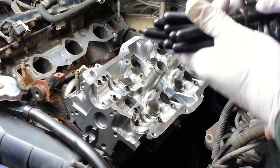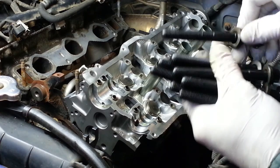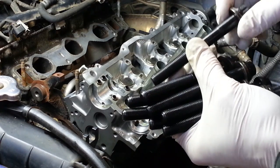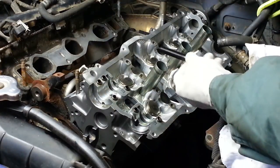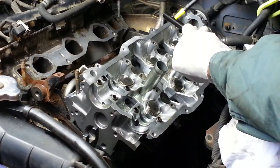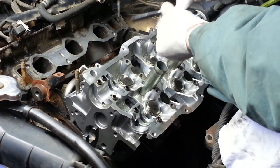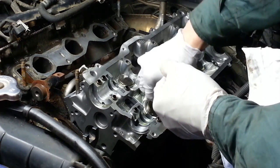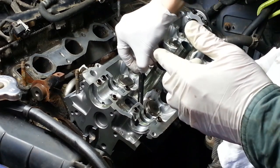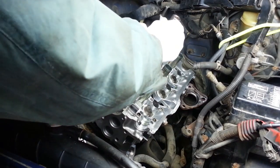Since the cylinder head bolts are stretch bolts, I went ahead and bought new ones since it's highly recommended — I'm never really sure what their condition is going to be if they were over-stressed or whatever. Good insurance. To make sure we get consistent torque, I want to add a little bit of oil to the threads and under the head of the bolt. I'm just going to hand tighten them to start.